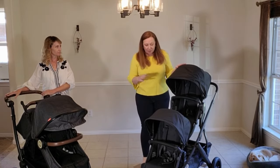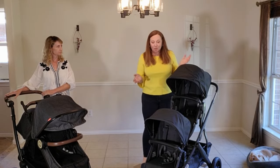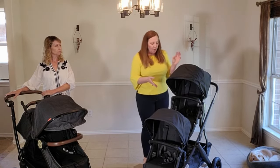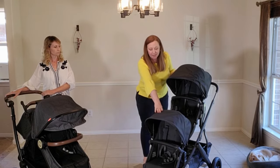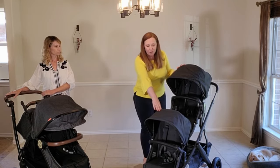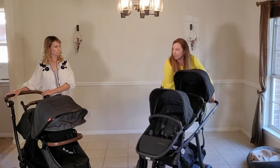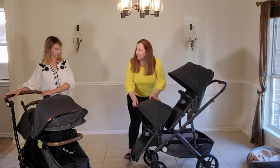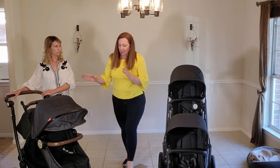We've got a UPPAbaby Vista here — this is the one we chose for the comparison. For all intents and purposes, every double stroller is basically like this. They have this stadium seating style. One thing to note is that your smaller child actually has to be furthest from you in this double configuration. This has to do with weight distribution — they don't want the stroller to tip over, and because when mounting a curb, that bigger, heavier child over the front swivels makes it very difficult.